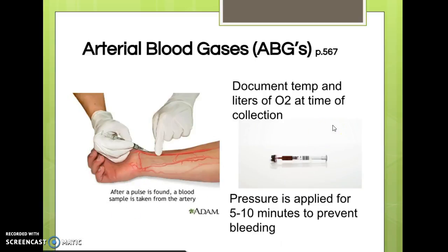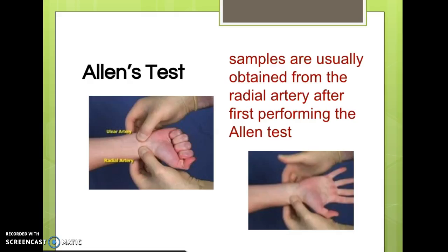Some things to keep in mind when ABGs are drawn: we have to document the patient's temperature and how many liters of O2 they are on. A phlebotomist will often ask you the patient's temperature before drawing. After the draw, pressure is applied for 5 to 10 minutes because since it's an artery, it can bleed pretty easily.